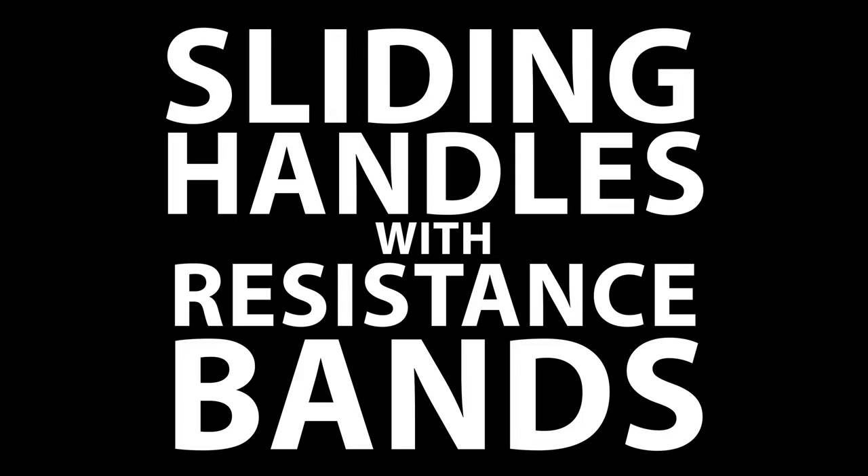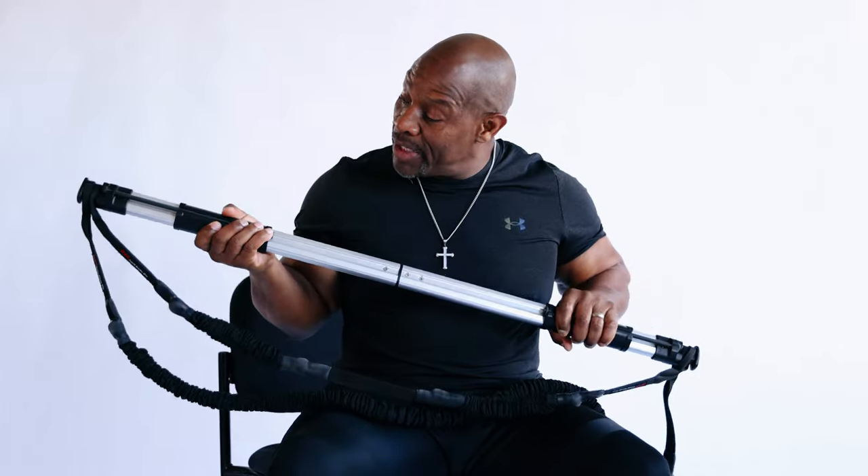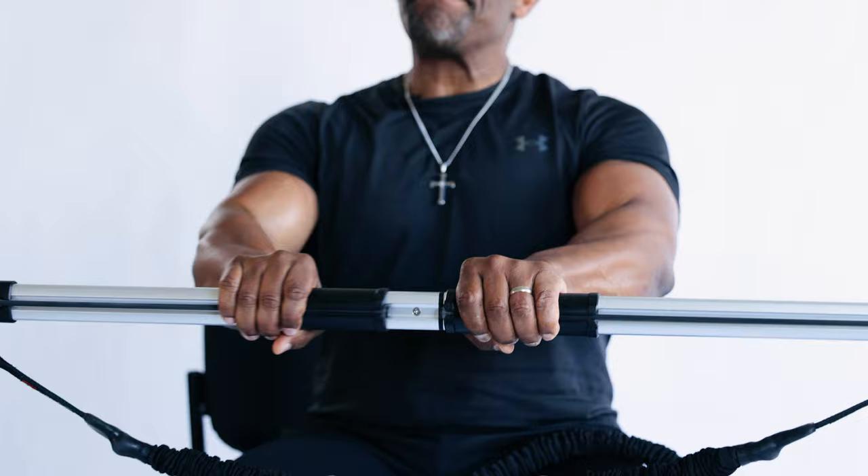I'm Ron Williams and this is the RW Total Body Bar. With the Total Body Bar we have sliding handles with resistance bands in the handles so that you can get a peak contraction and maximize your training.